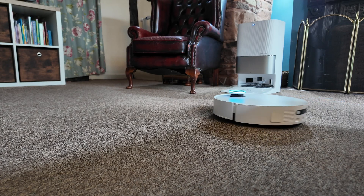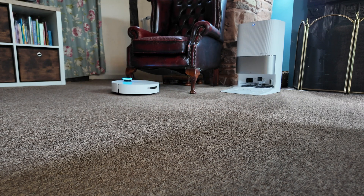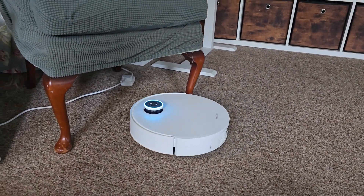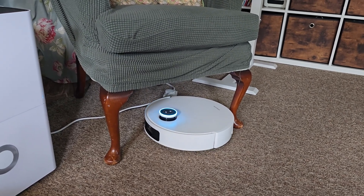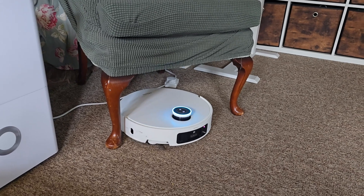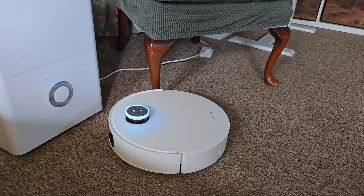It avoids small obstacles with ease thanks to its AI detection systems, and here's something I really like: it doesn't tangle up cables. If there are cables you've missed, it will see them, recognize them as cables, and work around them. Cables can be such a headache with robot vacuum cleaners, but the X50 Ultra Complete just does not stress about them at all.